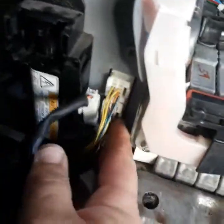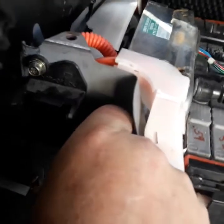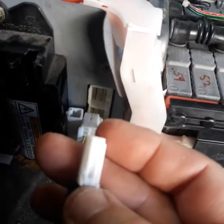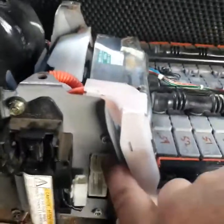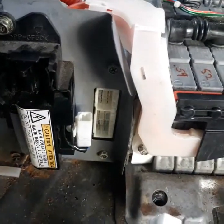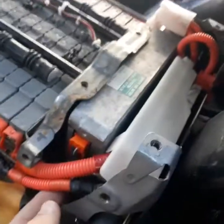You've got to unplug these wires to take the computer out. Here's the back of the computer — there's a little clip on the back of this one, and a clip on that one. Pull it back to get it out. Take off these two screws here and one in the front. Now we're going to unplug the orange connector.